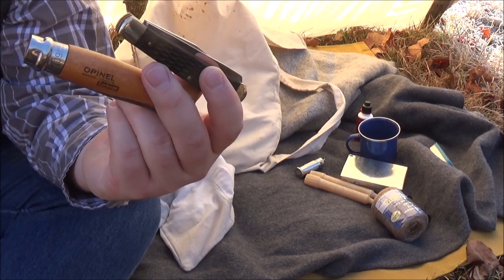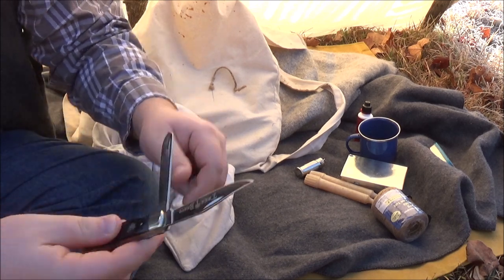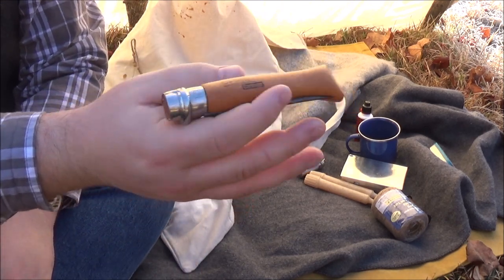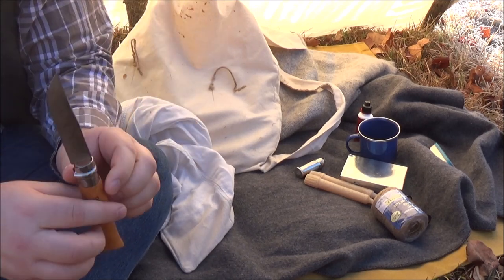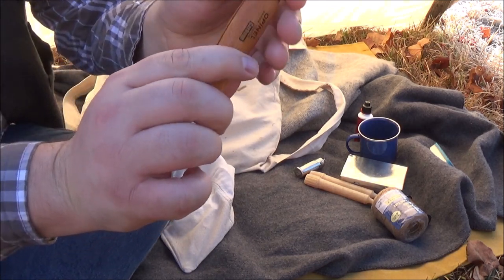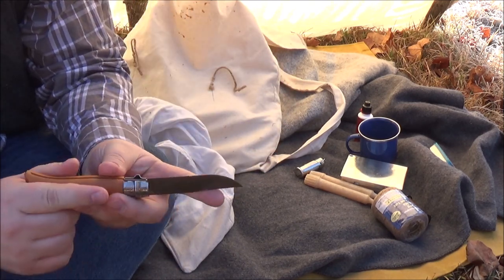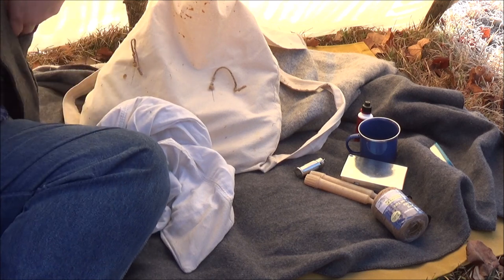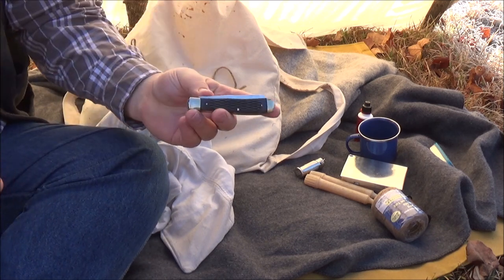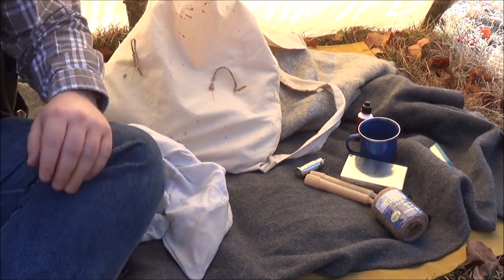My two pocket knives: this is a Boker Tree Brand in the trapper pattern — really nice, and seems appropriate for this time period. The other one is an Opinel. I wasn't able to figure out which one I wanted to carry, but this style of jackknife is well within historical precedent. Opinels with the twisting bolster — I believe those were patented in the 1890s. This one is nice and sharp and stays that way, but the Boker has two edges and gives me some options. For now I'm carrying both and hanging the minimalism.